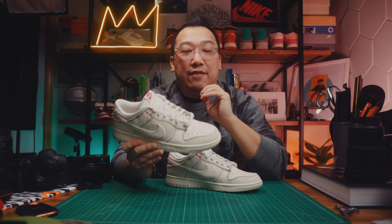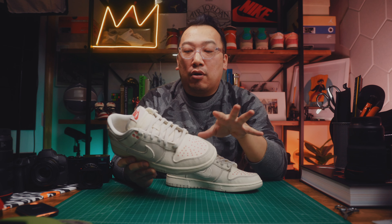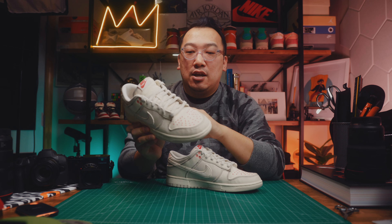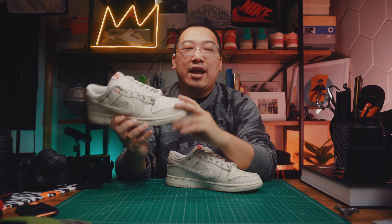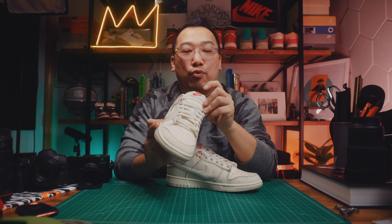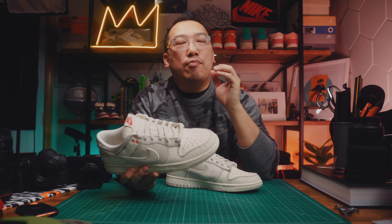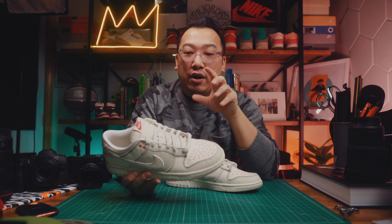Overall, a very elegant yet simple Dunk with a unique upper design. That Sashiko treatment brings out the canvas upper material and gives it a hand-stitched, DIY feel. You get hits of red in the cross-stitching on the front as well as the back, the red tongue tag, and the red lace holes — it just adds a nice color combination. It reminds me of the Phantom Gym Red Jordan 1 Highs.